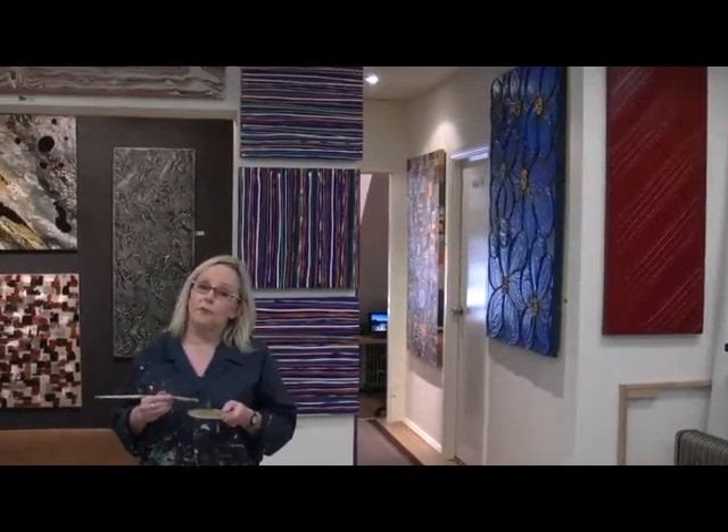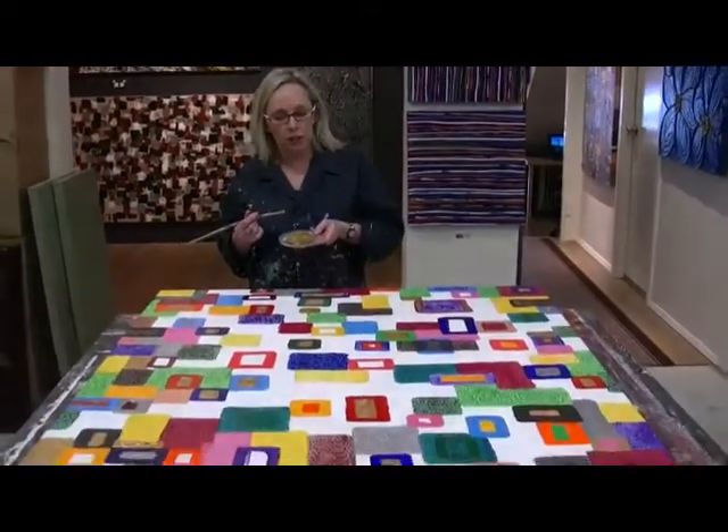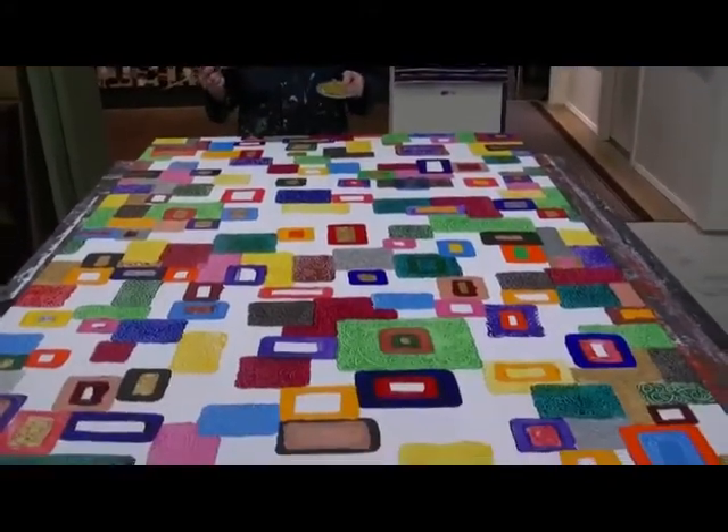Hi, I'm Kim Farqua from Art Fusion. Welcome to our studio in Sydney. I'm working at the moment on my latest in my India series. They're very colourful as you can see.